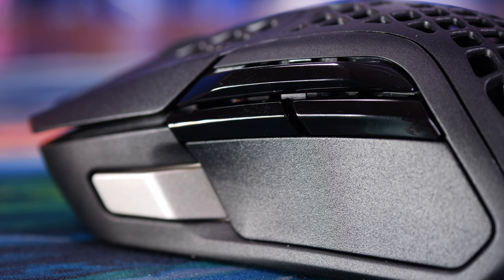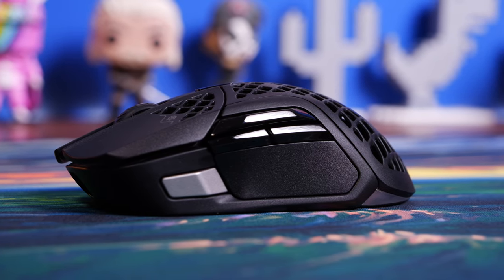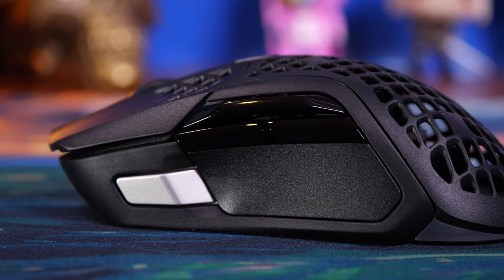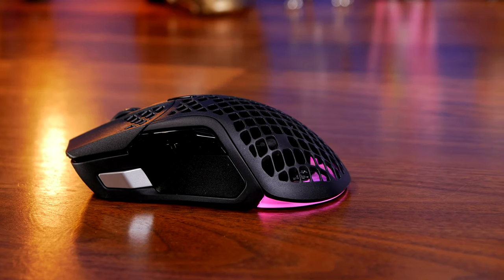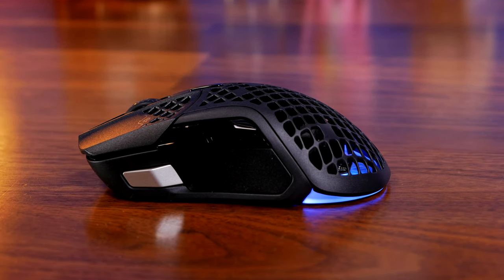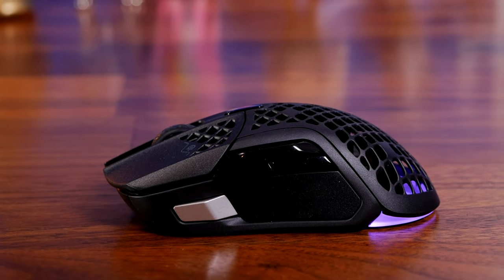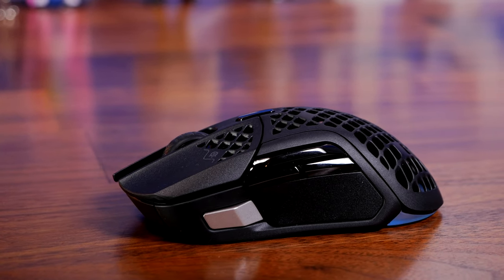A closer look at the side reveals the extra thumb buttons. That top long one above the two next to the thumb is intriguing — it's an up-down flick switch. You have to push your thumb up into the air or down toward the mouse mat rather than in toward the mouse, which is a very unusual design. It didn't work that well for me; it was difficult to press and a bit awkward. I can't really comprehend how you'd easily press it unless using claw grip.